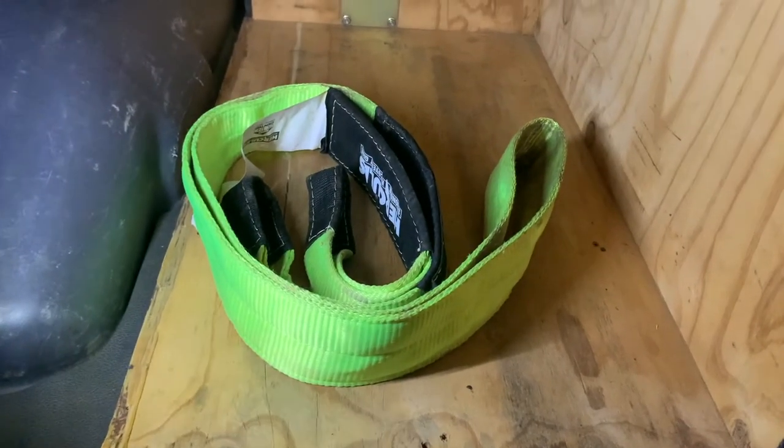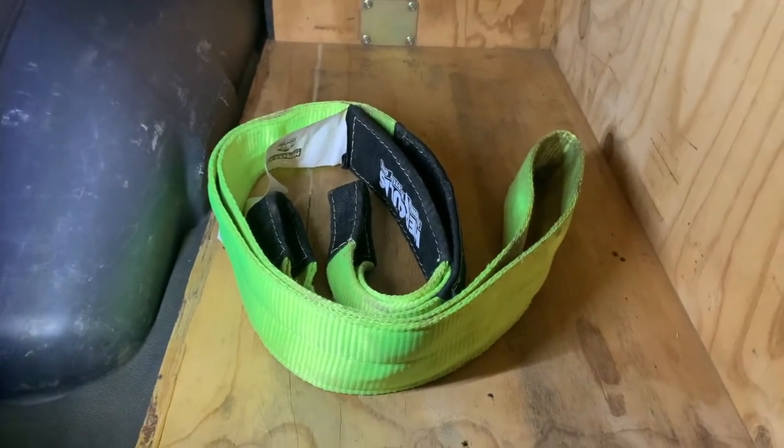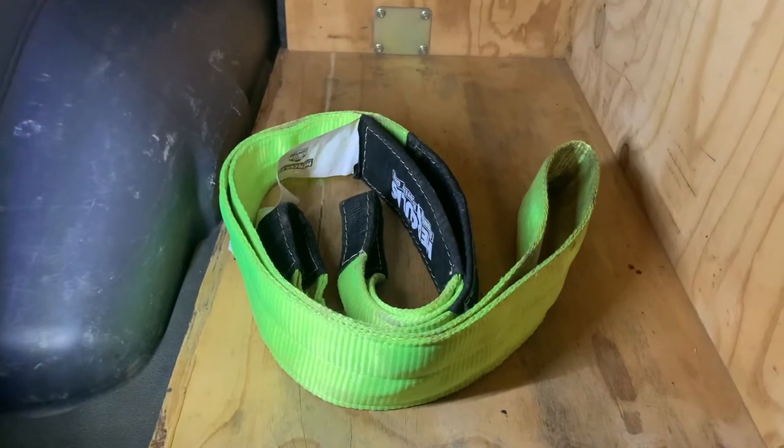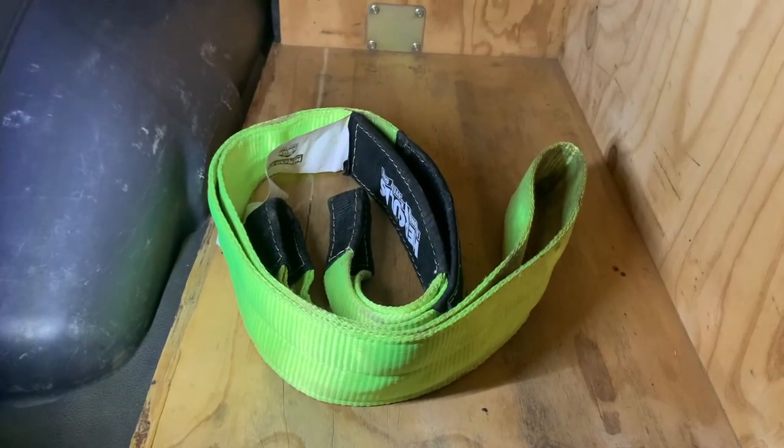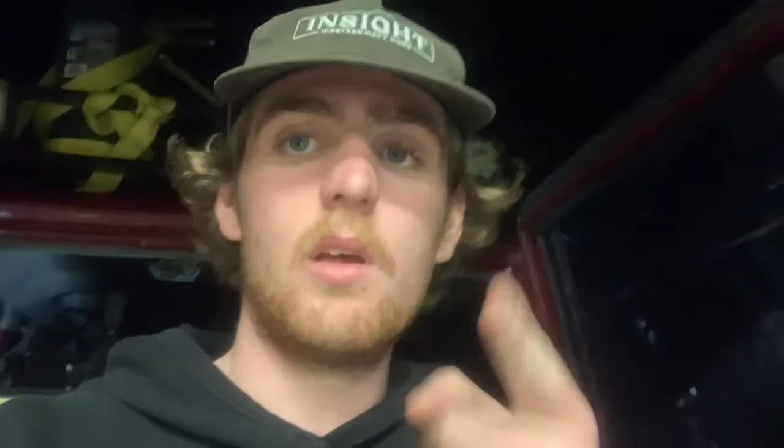Having a tree trunk protector like this is great for when you're going out in the bush. It's really good if you've got a winch, or if you're going to use it to connect to two different points and to distribute the load out when you're pulling a car out. Not only is that tree trunk protector good for protecting the trees — it's really good for protecting your winch rope. If you're wrapping your winch rope around a tree, it can fray it, depending on how hard it binds and what kind of tree it is. It's really good to extend the longevity of your winch rope.